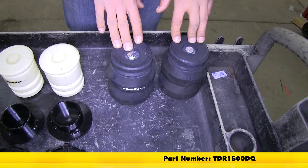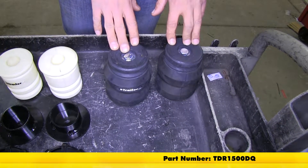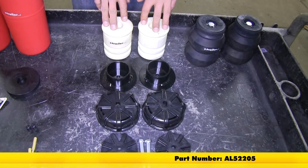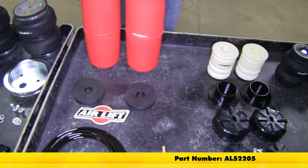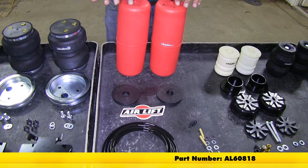Starting out, here we have our Timbron Rear Suspension Enhancement System, part number TDR1500DQ. Moving down, we have the Airlift Aircell Custom Helper Springs Kit, part number AL52205. And here we have the Airlift 1000 Helper Springs, part number AL60818.